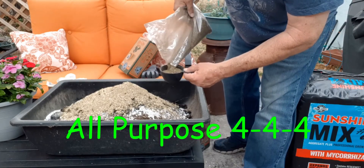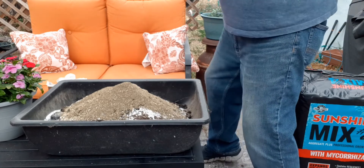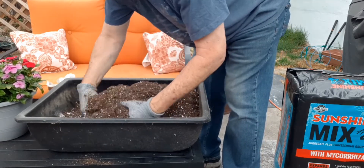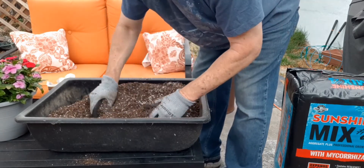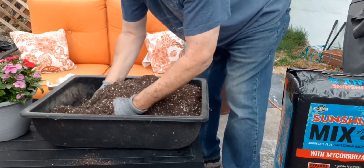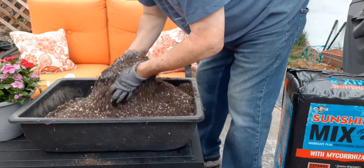Three-quarters of a cup. All right, and then we'll just give it a really good mix and break up any clumps. Wow, this is the first time I've ever used the Sunshine Mix and I really love the way it feels — it's a nice mix. It was a little pricey, but I can see why; it's a really good quality mix. Fair warning when you're doing this, guys — there's some forest material in here, so you can end up with a handful of splinters.